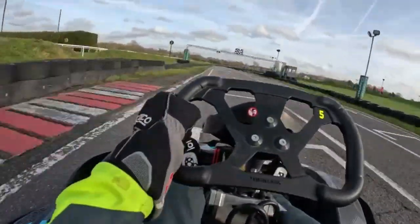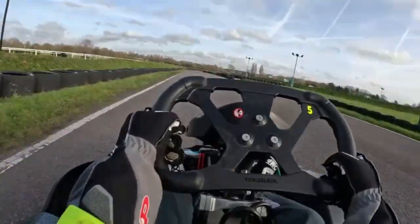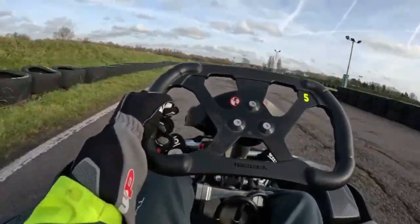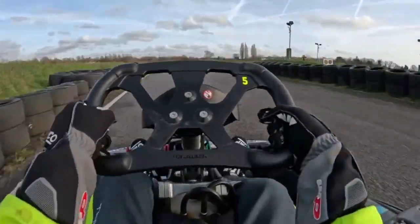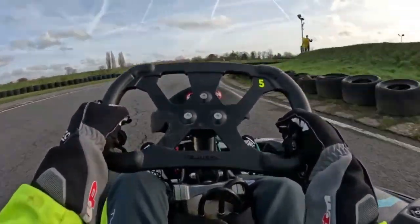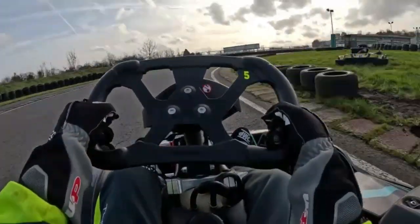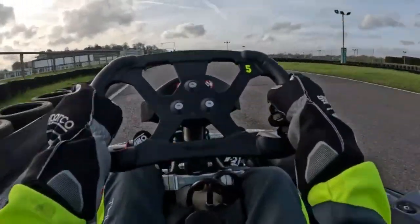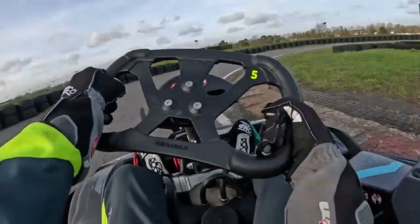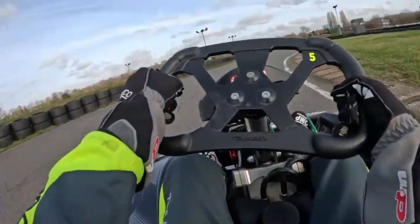Thank you very much for watching this video — and here I am winning, which is very nice. This is my first video, just a short one. I'm hoping to post a few more videos at various karting places — different championships like Club 100, this Junior Sprint League.